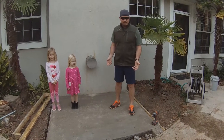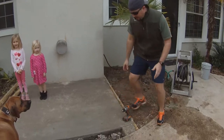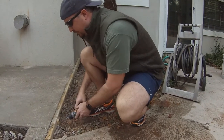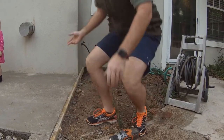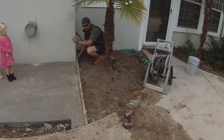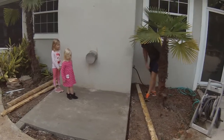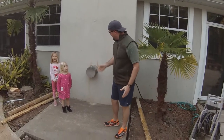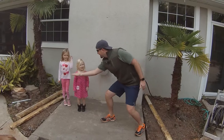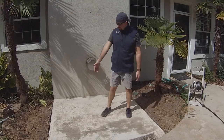We let the concrete dry for a couple of days. When taking the forms off, I like to take out the stakes first. Remember we did that quick Pam trick where we sprayed the forms down? Sometimes the forms will stick to the concrete, but with that trick they come off just that easy. Definitely worth it to give it a quick spray.